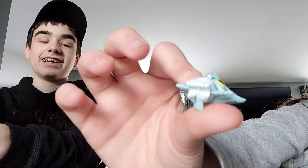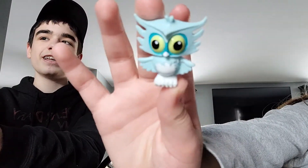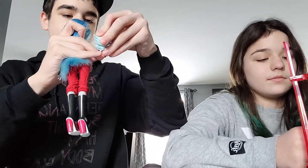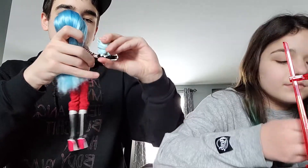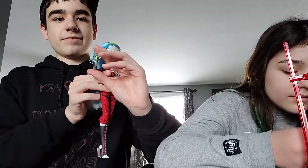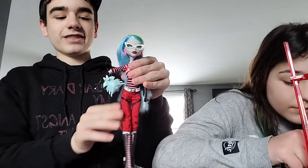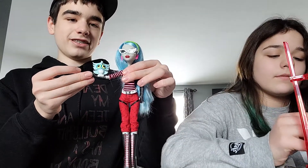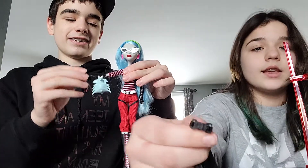She has a pet owl because owls represent knowledge — like she's really smart. The owl can actually stand on her arm, which is cool, except her glove makes it not so easy sometimes. On display, I have her arm leaning against something so she stands with him like that.